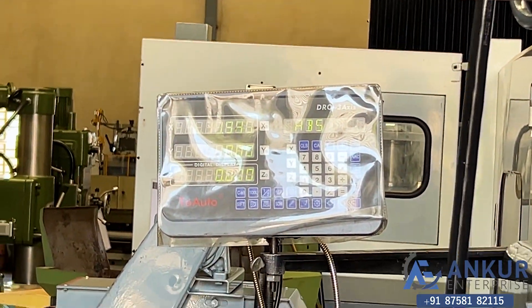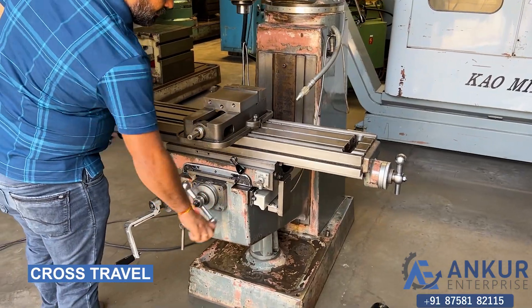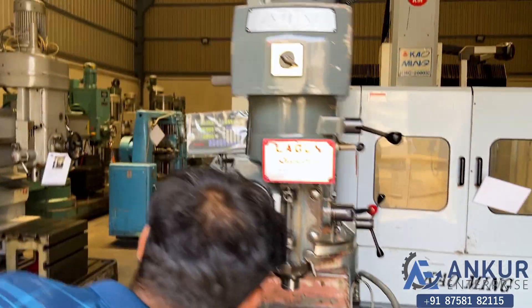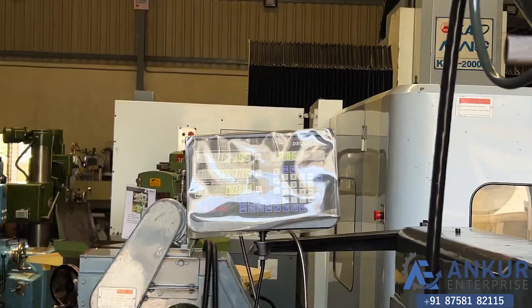Now for the cross travel — demonstrating movement and changing the direction.